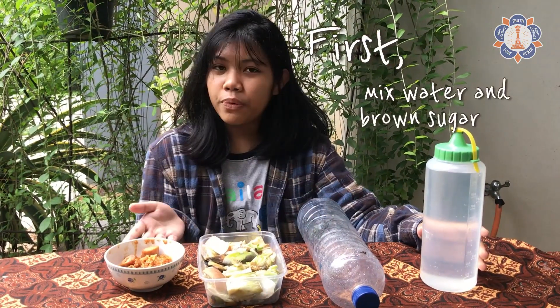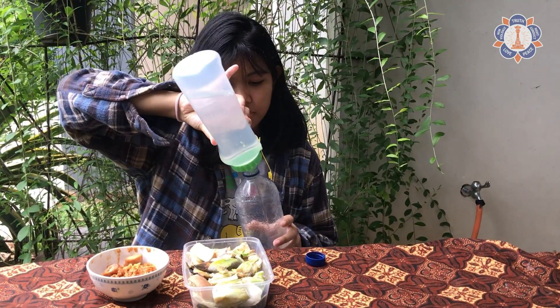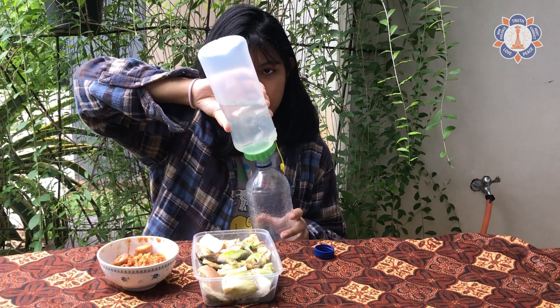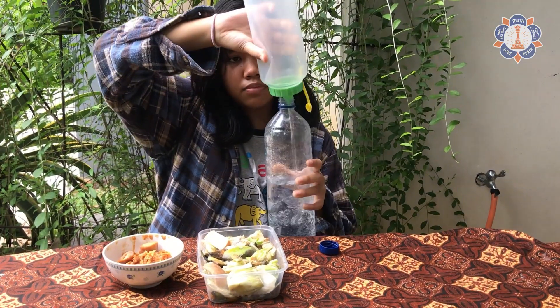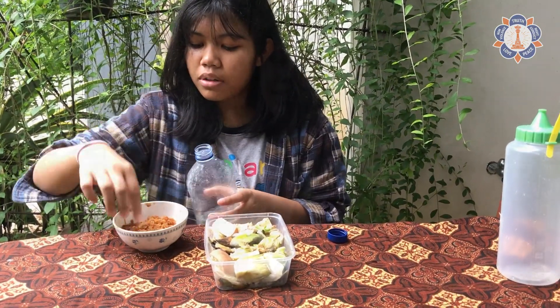Now let's start to make eco-enzyme. There are at least four steps to make eco-enzyme. First, mix water and brown sugar in a bottle. After you put the water and the brown sugar, shake them until they are all well mixed.